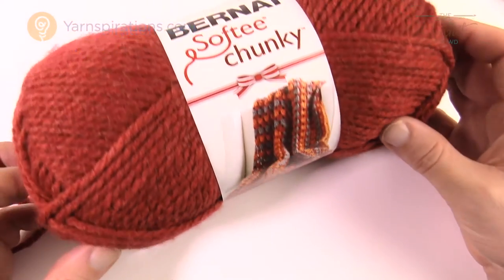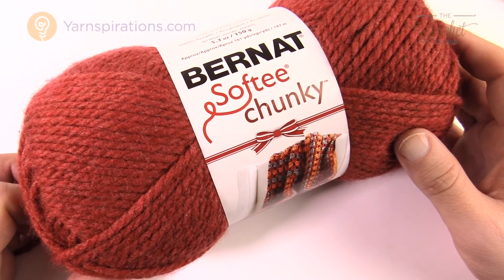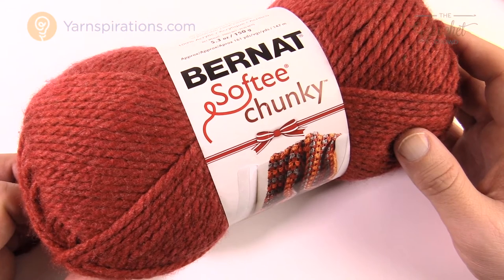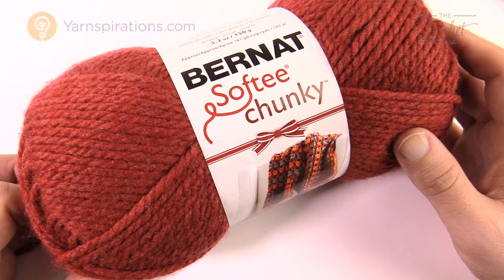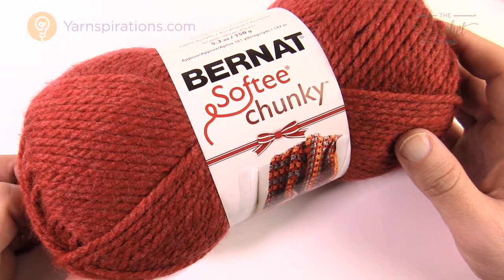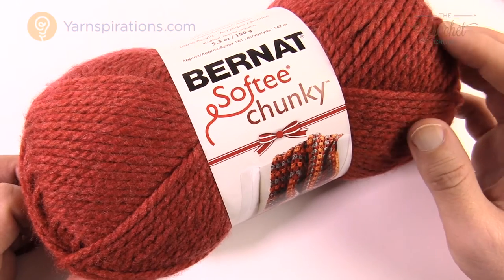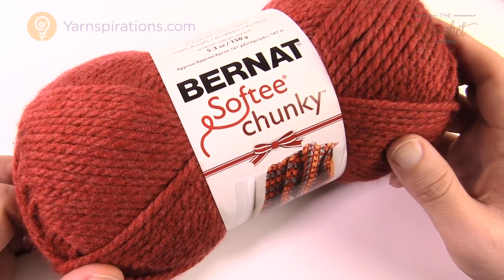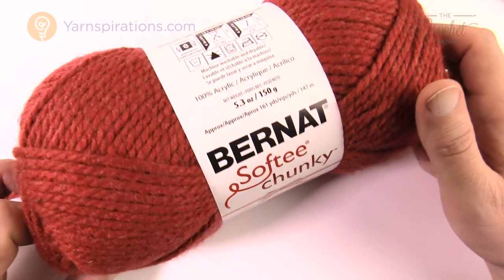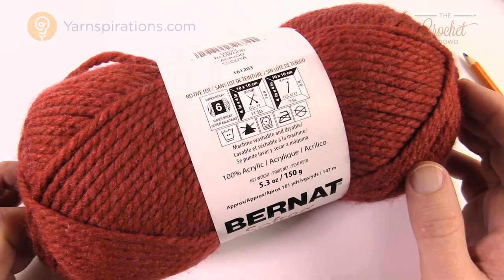The advantage to buying yarn like this is that it's made by a main manufacturer that follows consistency in telling you exactly what you need. More high-end or exclusive yarns don't always provide that information you need to go back to the knitting needle shelf. What you have to do is rotate the ball to the label and zoom in to see what you're looking at.